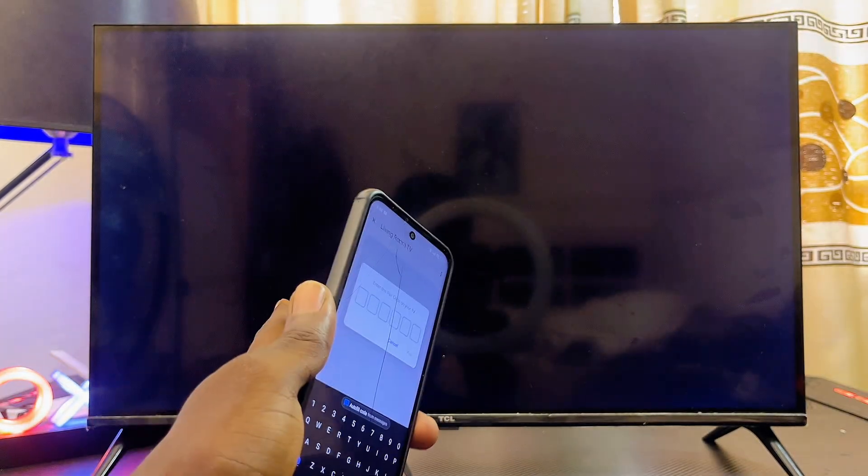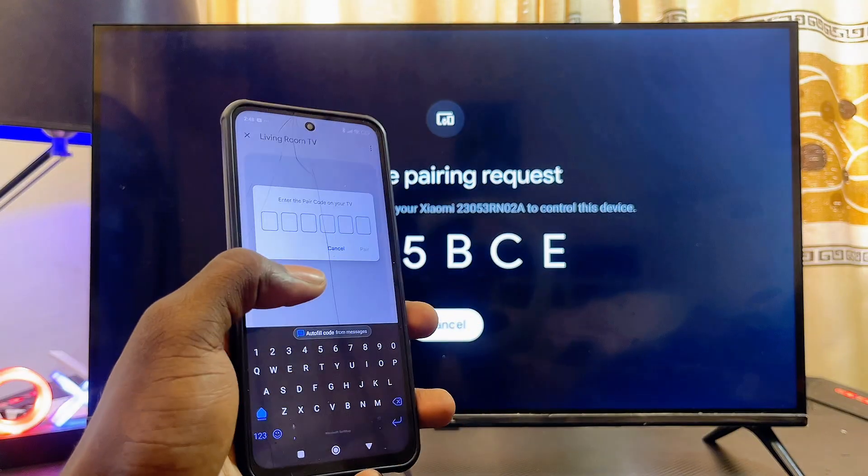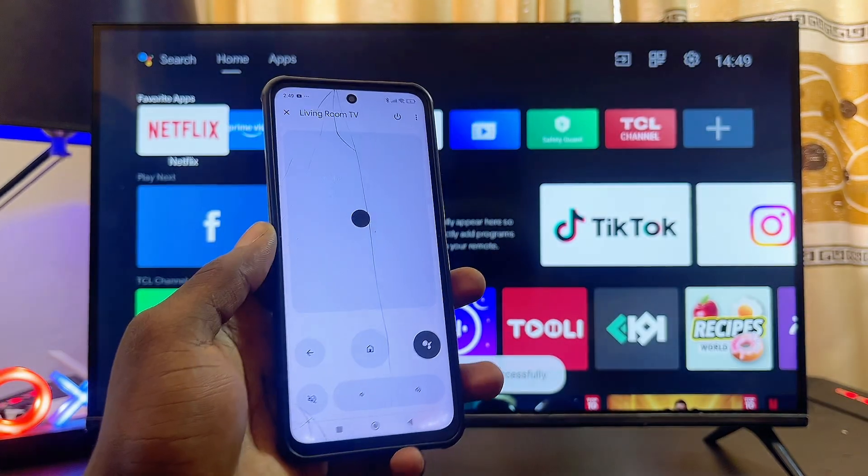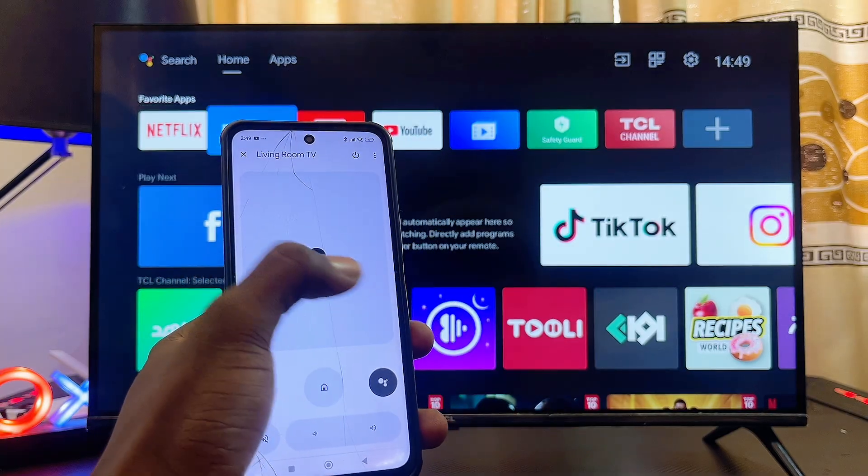Give it a few seconds, then enter the pairing code shown on your Android TV into the input field on your phone. Once you're done, click the Pair button, and you'll now have a remote control ready to use to navigate through your Android TV.